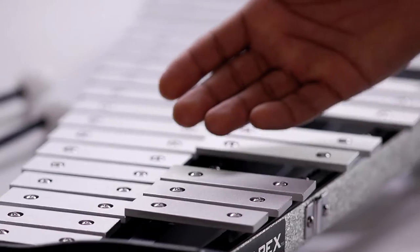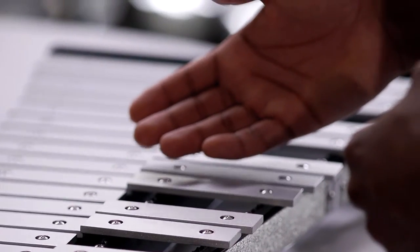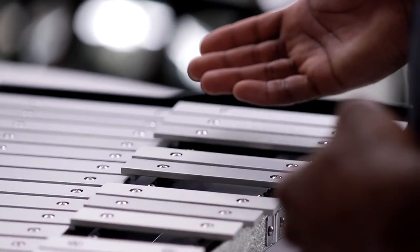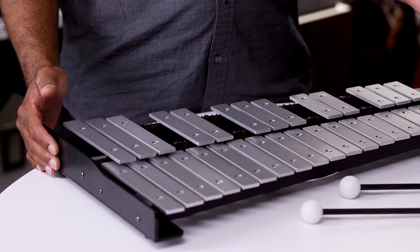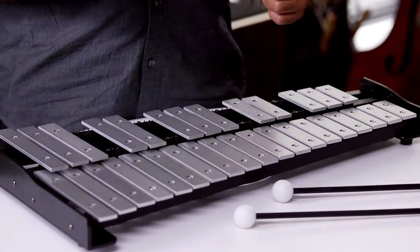First, you'll see by its structure that it is like a keyboard, just like a piano, with wooden or metal keys. Now, some of these may have pipes on the bottom or sit on a set of felt pads, just like these ones here, to help amplify the sound.